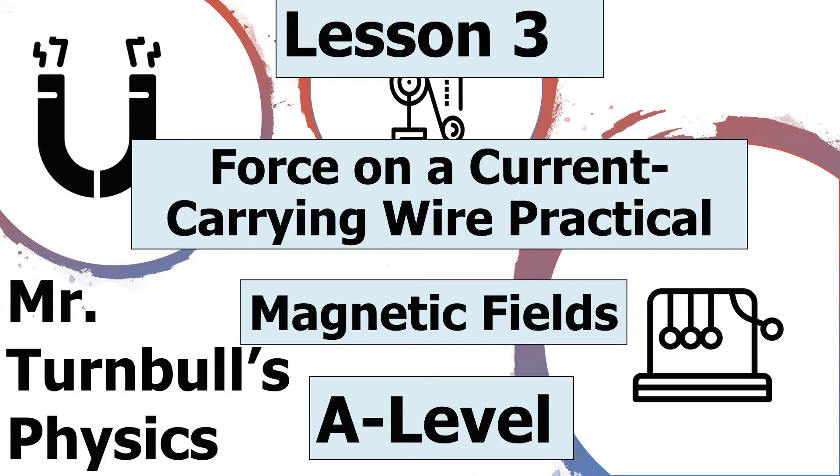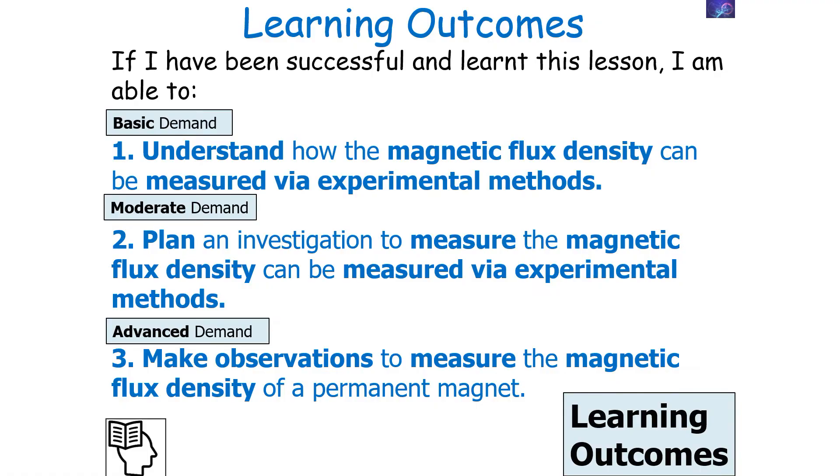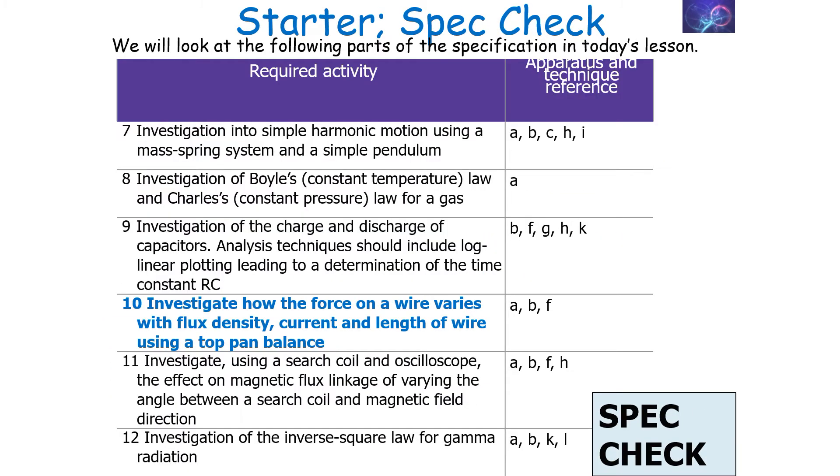In today's lesson, we're going to look at how to calculate the magnetic flux density of a permanent magnet via experimental methods. If we're successful, we can understand how the magnetic flux density can be measured via experimental methods, plan an investigation to measure it, and make observations — which is one of the required practicals in the AQA A-level physics specification.